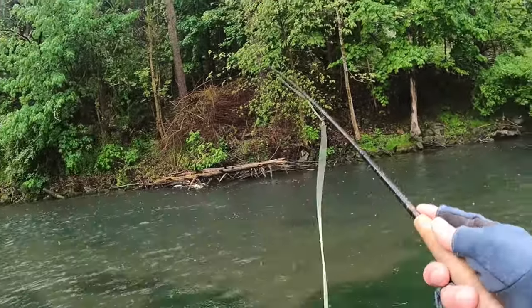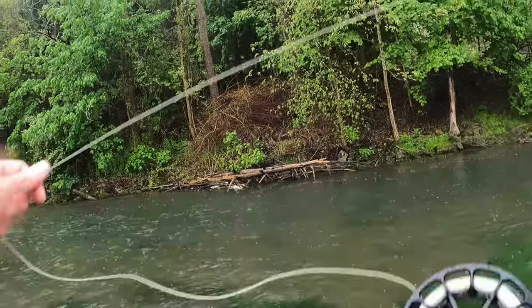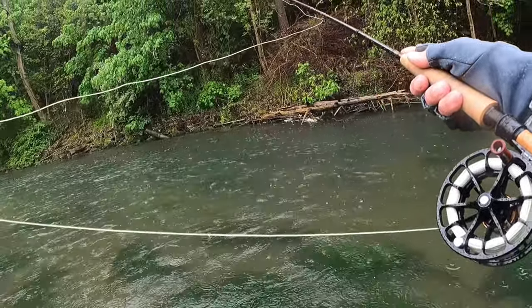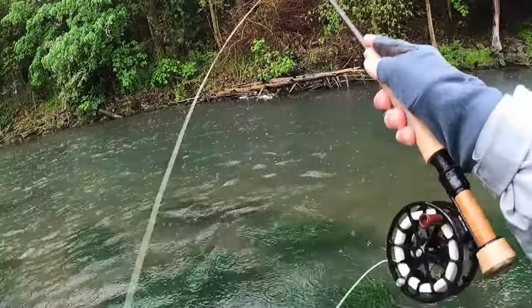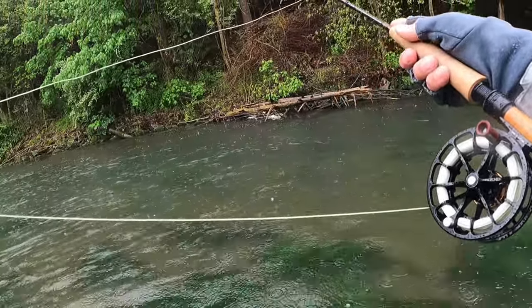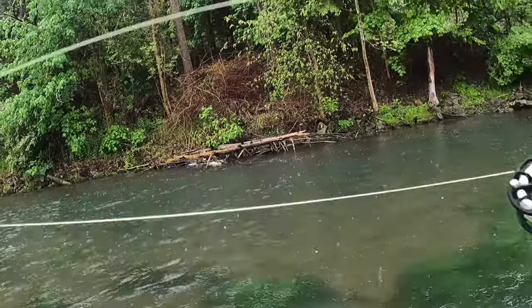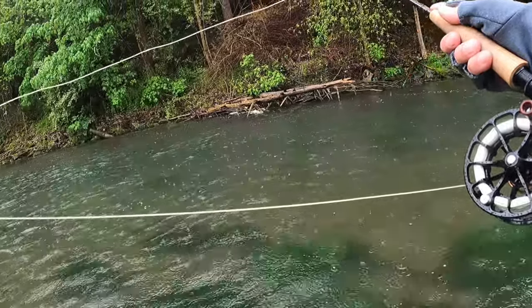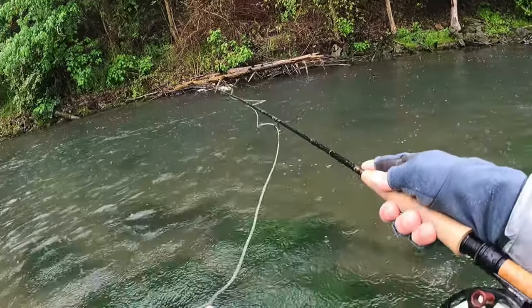There's a ton of sow bugs and scuds, and I just think a waltz does a great job of imitating a sow bug. Especially after you catch a couple — I tie mine very thin, but after you catch a couple, it gets all ragged out and I always seem to have really good luck on it here. I like using a darker peritigon on just because it's super low cloud cover, and I tend to go dark days, dark bug.